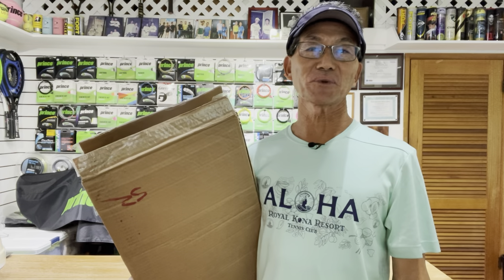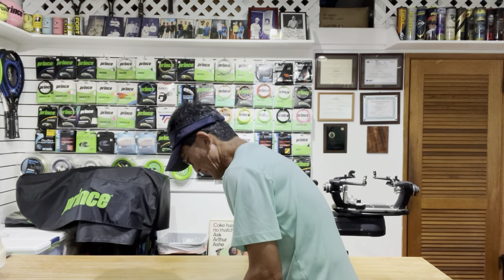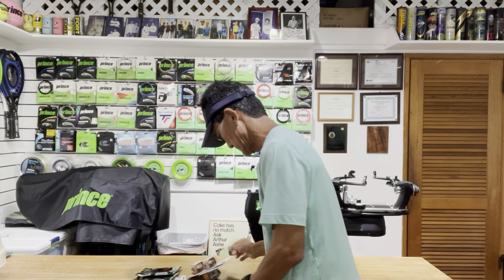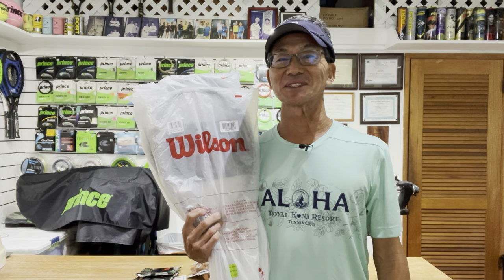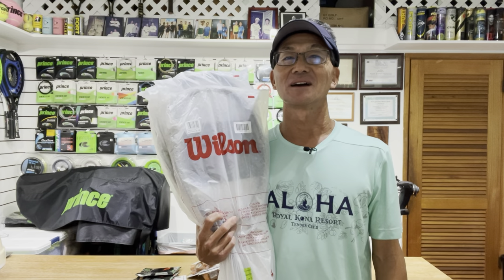Here's something I don't get sent very often — in this box from UPS there are four sets of strings, three leather grips, and three Wilson rackets. It's not a Christmas gift. In this video I'll be customizing these for a new customer that lives in Saudi Arabia.